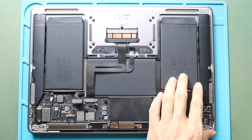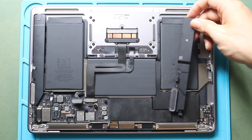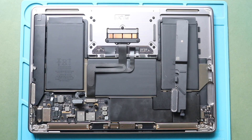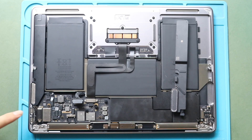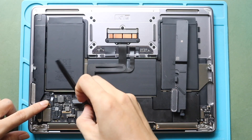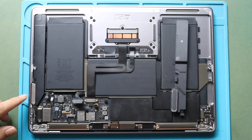Next, gently pull out the right side speaker. You can use a pry tool if needed. Next, disconnect the left side speaker plug from the board. And then undo the screw.